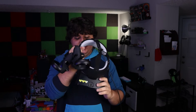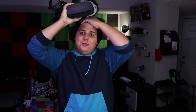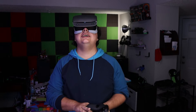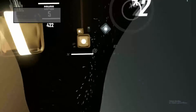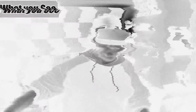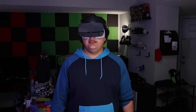Now with everything plugged in, it's time to test. The headset is plugged into the extender — let's make sure it still works. It's actually brighter in the room outside than it is in the VR headset. Wow, it's the best it's been in a long time.